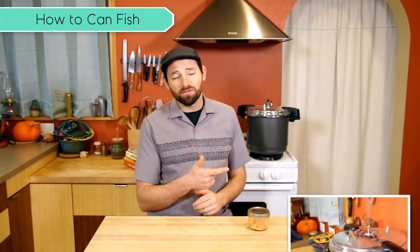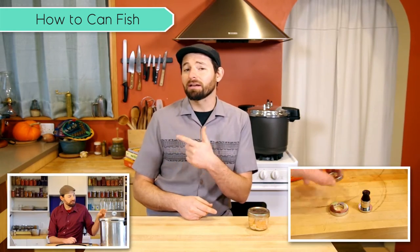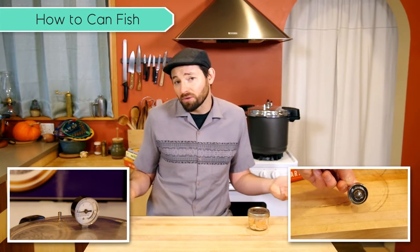If you've never actually pressure canned anything before, I recommend checking out this video here on how to use a weighted gauge pressure canner, and this one on how to use a dial gauge pressure canner, depending on the type that you have.